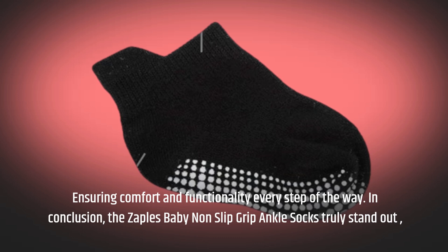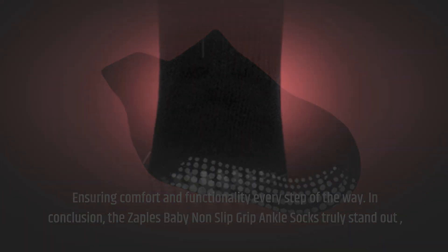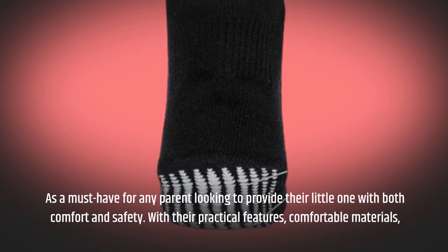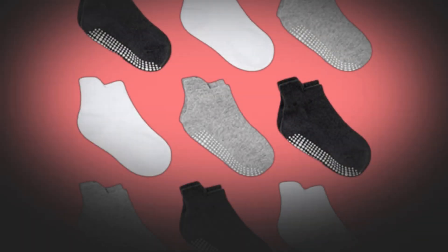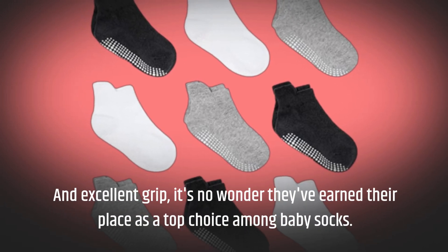In conclusion, the Zaples Baby Non-Slip Grip Ankle Socks truly stand out as a must-have for any parent looking to provide their little one with both comfort and safety. With their practical features, comfortable materials, and excellent grip, it's no wonder they've earned their place as a top choice among baby socks.